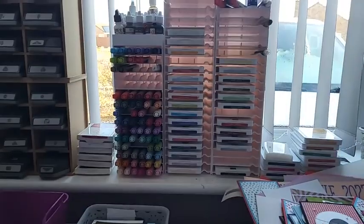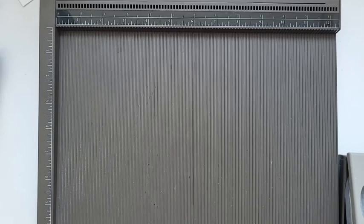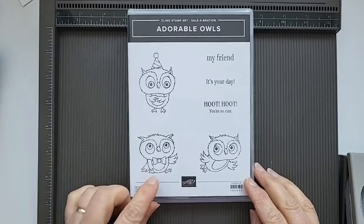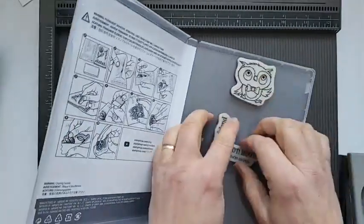Right, so that's the stamp set - I'm just going to turn the camera around and we'll get on with making the card. I hope you like it - they're adorable, they are literally adorable, that's the name of them. It's a nice birthday owl set - one flying and one with a bow tie on it. They are red rubber so really useful.